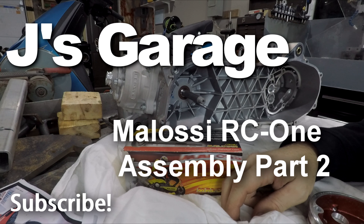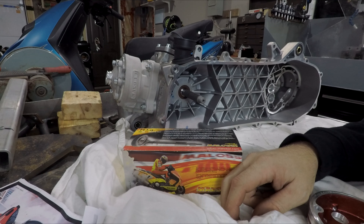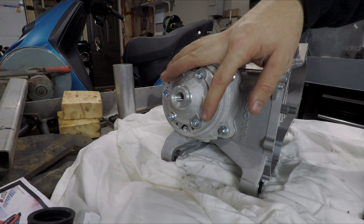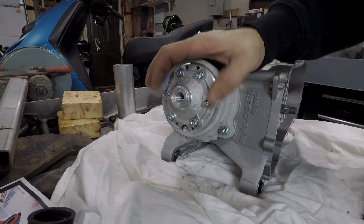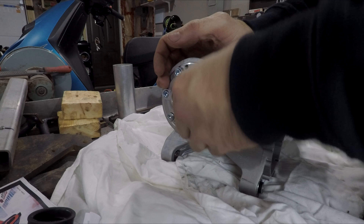Welcome back. We're going to finish assembling the Malossi RC1 - put the head cap on, put the transmission together, the carburetor and stuff, and have it assembled on the bench. I'm not going to check the squish right now - I'll do another video on that. For now I just want to get this thing put together so all the pieces aren't rolling around my shop.